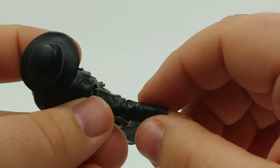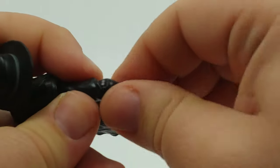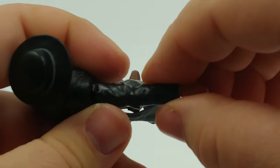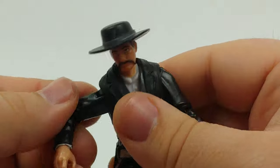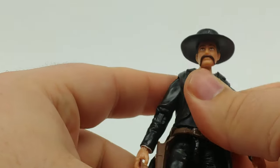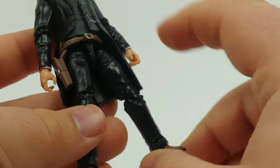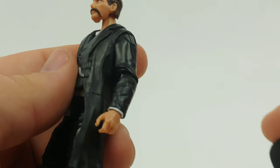I went flat side up on the shoulder joint because I think the rotation breaks the sculpt up too much — it doesn't look as good. Just as far as joint orientation goes. This color scheme is great, and there's just enough brown to break it up — the boots, the belt, and the holster. I think it's killer.